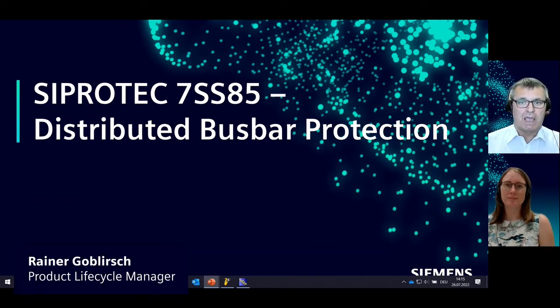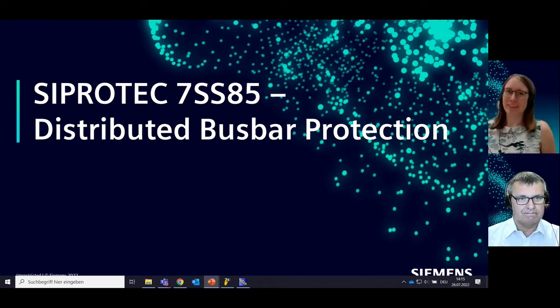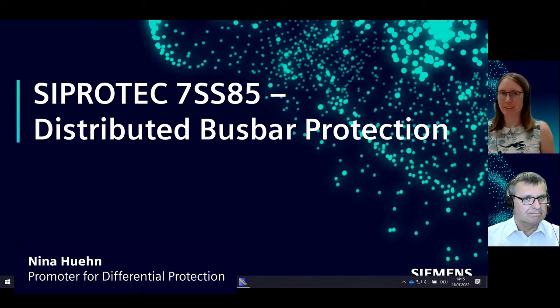My name is Rainer Goblersch and I am the product lifecycle manager for all Siemens low-impedance busbar protection devices. I will do this with my new colleague Nina Hühn. Hello and welcome also from my side. My name is Nina Hühn and I'm the promoter for differential protection.